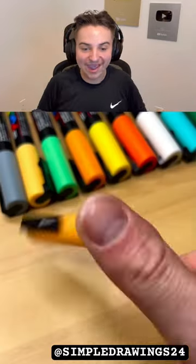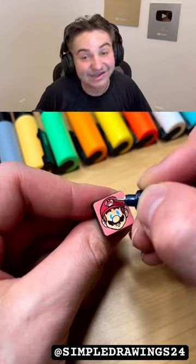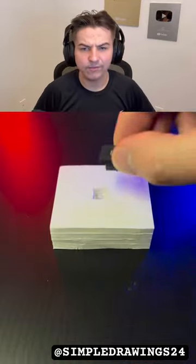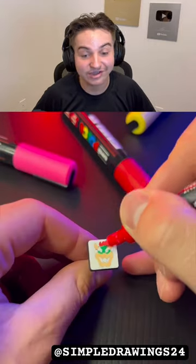Drawing Super Mario Bros on keyboard caps! Who's — wait, wait — Mario dude, what? Let's see if that — yeah, look at that, I like that! Who's B? Wait, B. Oh, browser. Yeah, let's see if he actually makes it. I feel like he might — that actually looks good.